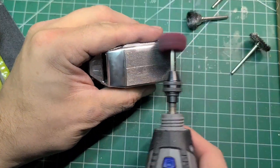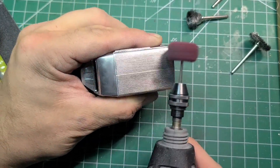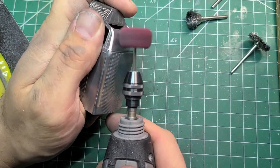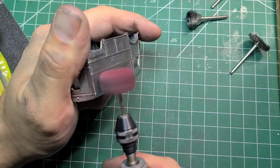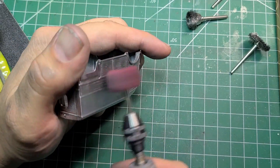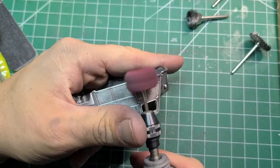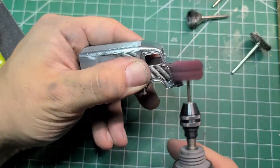As usual, we'll also take the red Scotch-Brite wheel on the Dremel and give it a once-over. I find it gives a nice smooth surface, just rough enough for the primer to hold on to. I've not had much problem with primer coming off when I do this step, so I keep doing it.